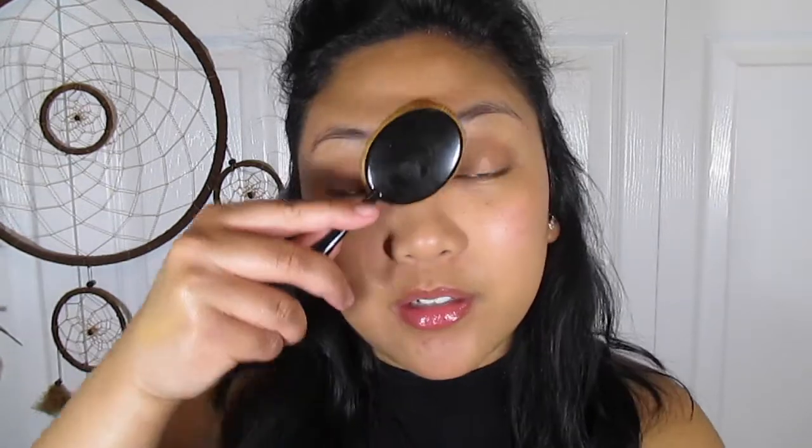The good thing about this foundation is that it's really lightweight — it doesn't look like you have too much on, so I like to apply a really light layer. It is a light to medium coverage foundation. I'm sure if I packed it on I would have more coverage, but right now I'm going to work with this light layer and then use concealer. As always, I'm going to be using my Maybelline Fit Me concealer in medium.